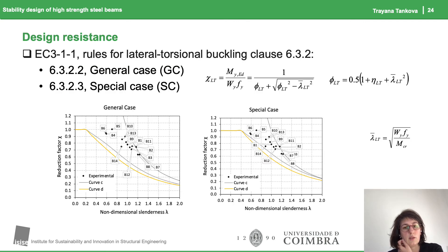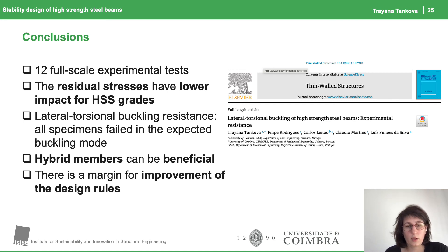However, it should be noted that for some cases they were not as conservative as for others, with a particular impact for higher strength grades. In all cases we observed the expected lateral torsional buckling mode.